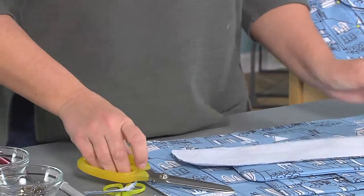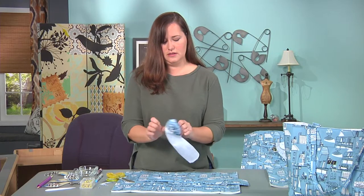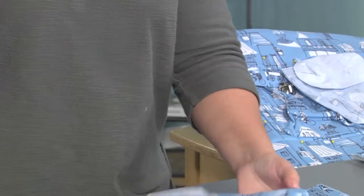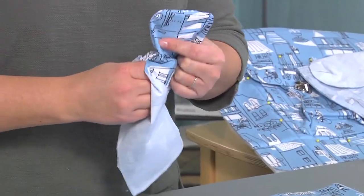Cut all the way around and then turn right side out. If you turn one side and then the other, it's easy to get your hand in there and you can use a point turner to help get those sharp points out.